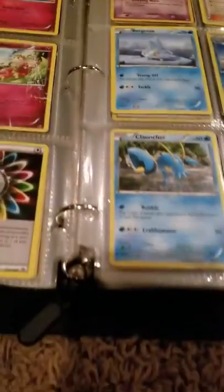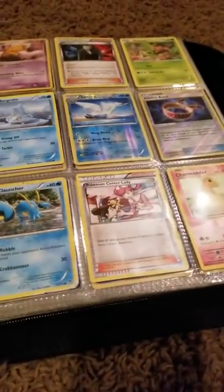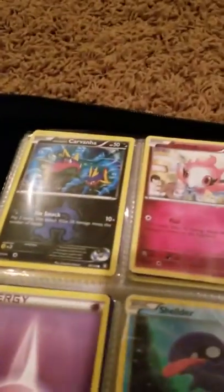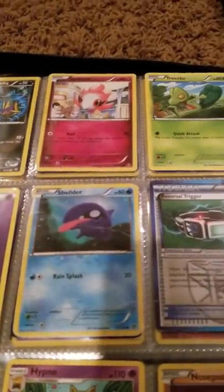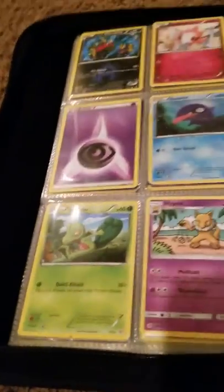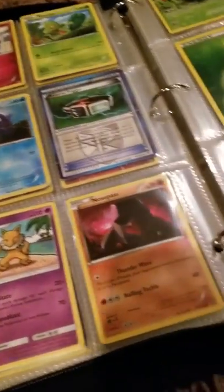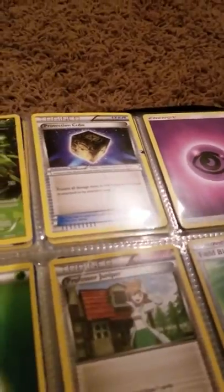Toadsband, Clauncher, Pokemon Center Lady, Charmander, Carvanha, Spritzee, Tricky, Psychic Energy, Herdier, Reversal Trigger, Tricky, Hypno, Nosepass, Dustox, Protection Cube, Psychic Energy, Grass Energy — yeah, that's a Psychic Energy. I thought that was a Fairy.